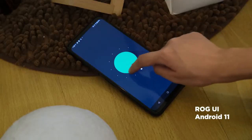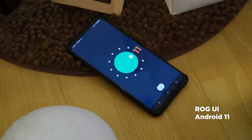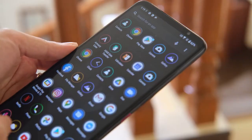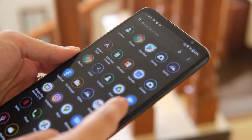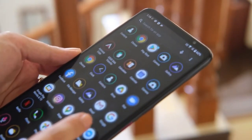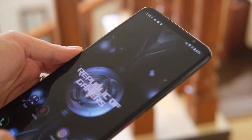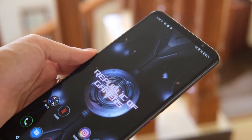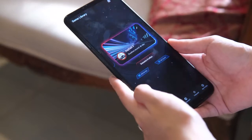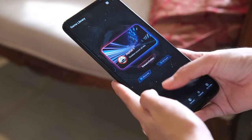Software-wise, it's running on a skinned UI based on Android 11. The interface feels like stock Android but with a red theme and circular icons. It's almost free from bloatware — you're only getting the usual Google apps and two ASUS apps: the ASUS Data Transfer app and ROG Armory Crate. The latter is what you'll frequently interact with while gaming, serving as your dashboard to access the ROG Phone 5's gaming features. From here, you can access your game library.